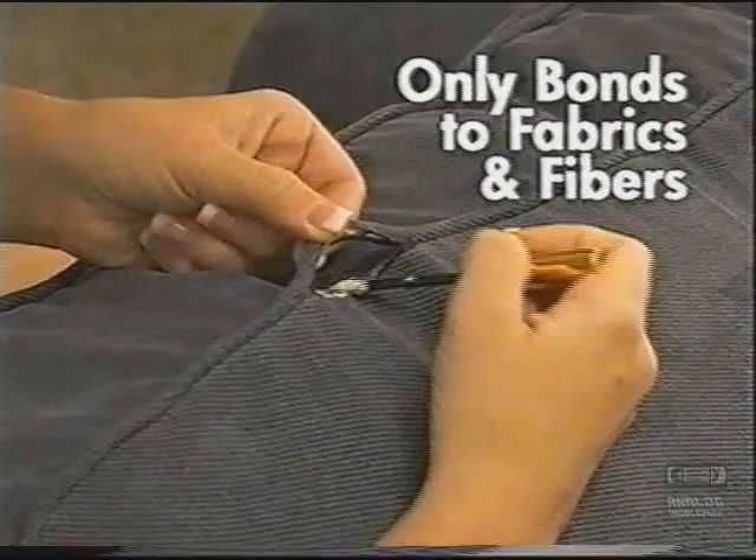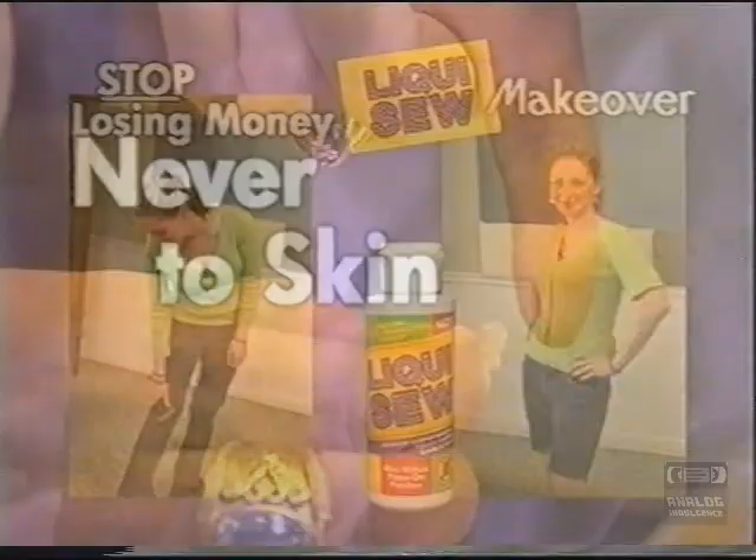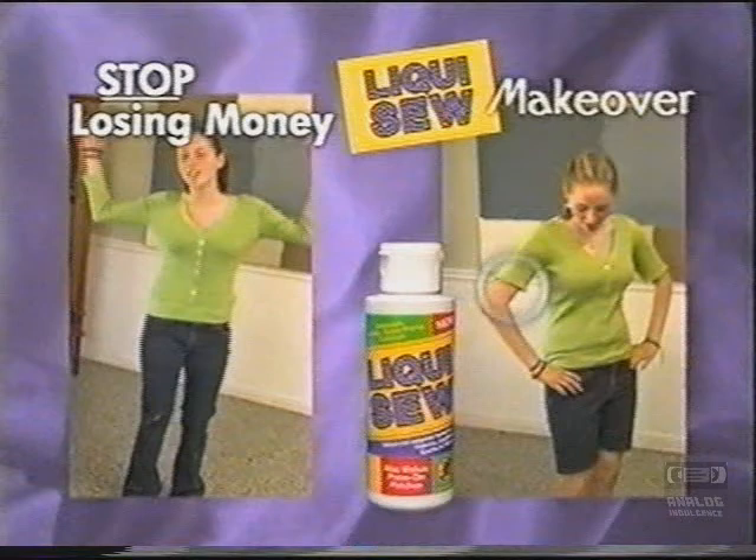It only bonds to fibers and fabrics, never to skin or work surfaces. Tired of losing money on old, torn clothes? Instantly LiquiSew them into completely new fashions.